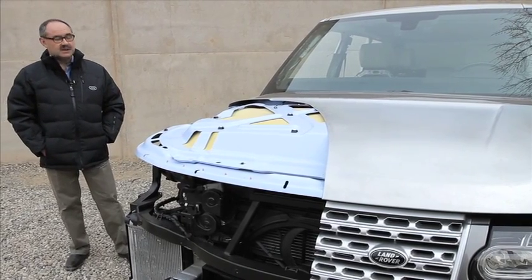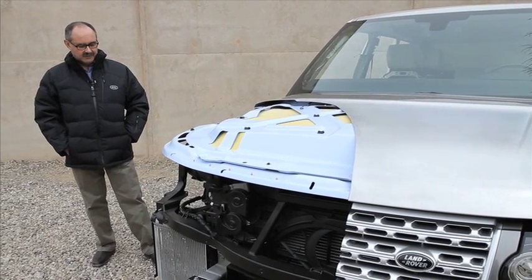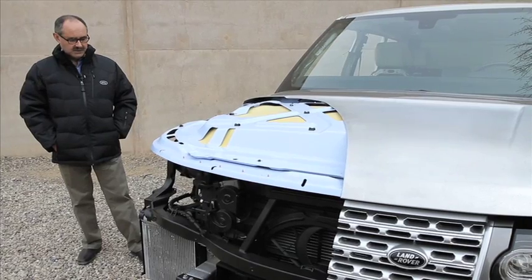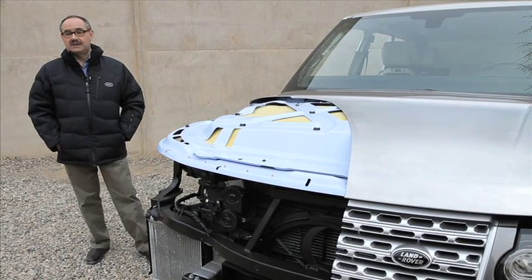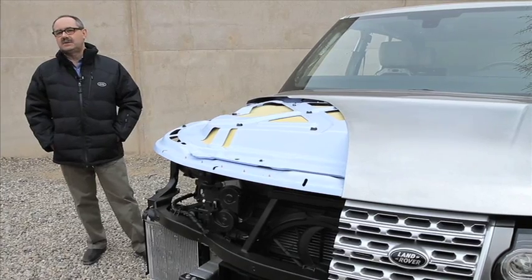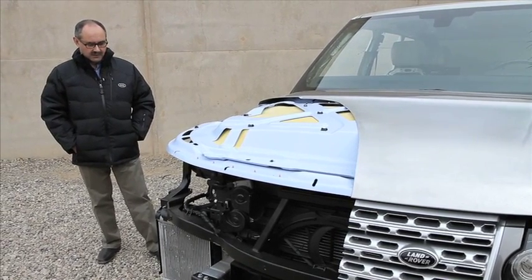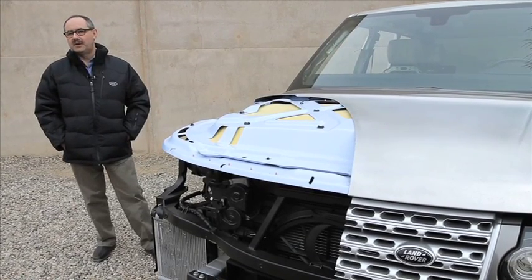From a suspension architecture point of view, this is the first generation of our new platform. The idea with this new architecture was to make the car much lighter than it was previously without losing any of its robustness and its off-road performance, and to increase the agility and driving experience at the same time.